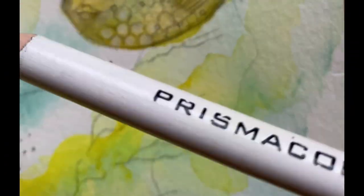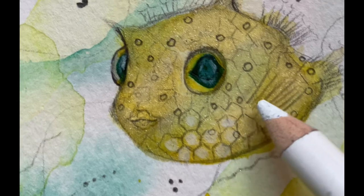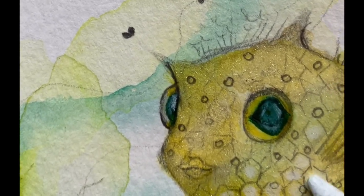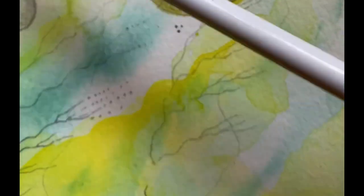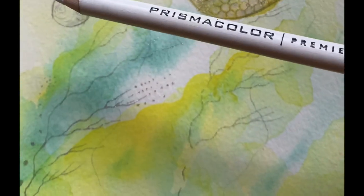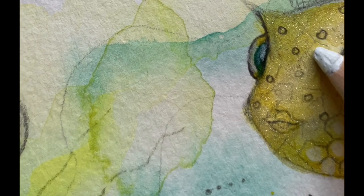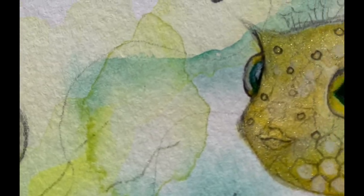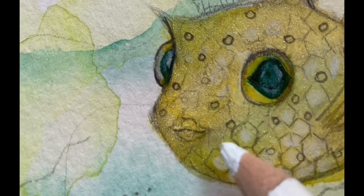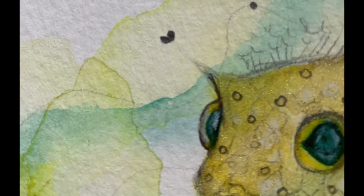Right now I'm using this little pencil and just doing a little bit of definition. I also like to use this chalk pencil — whatever needs to be lighter, you just add a little bit. It's a little bit faster than using a paintbrush and paints, so this is a faster way to get the effect you would like to see.